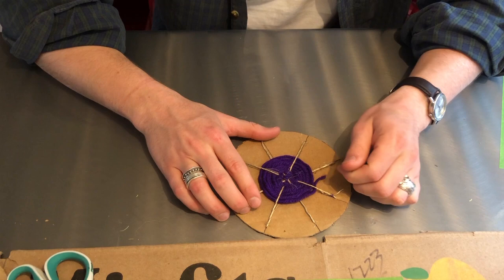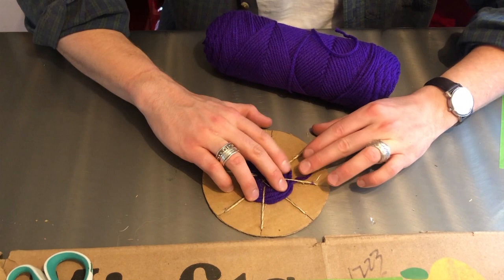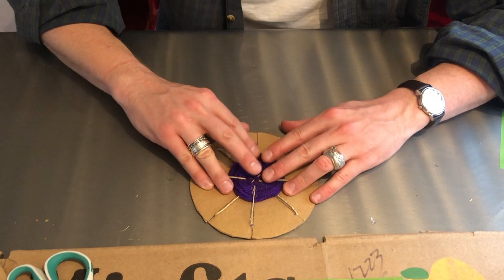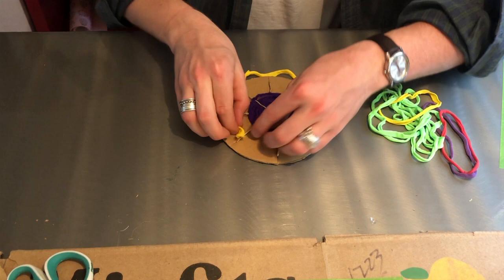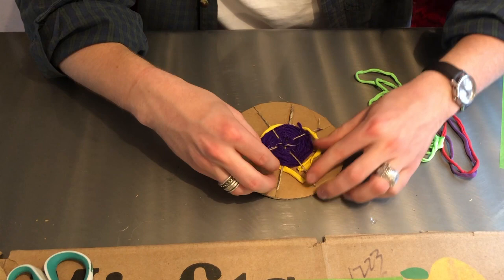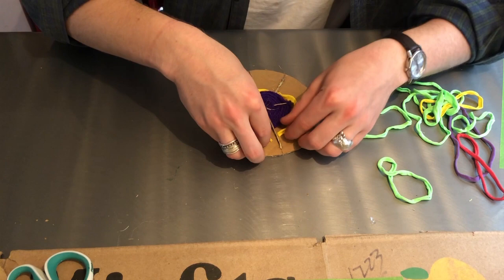Now I've run out of this piece of string. If you want to keep going with the same color you can just cut more and tie the ends together, but I'm going to stop with the purple thread and spice it up with some other stuff. I'll tie it to the string and then use some of these cut fabric strips. I think purple and yellow go really well together — they are what's called complementary colors, which means they're opposite each other on the color wheel and look good together. Other complementary colors are red and green, and blue and orange.